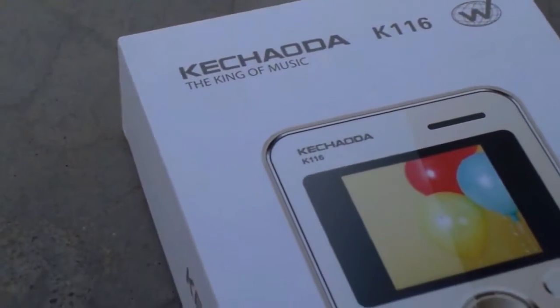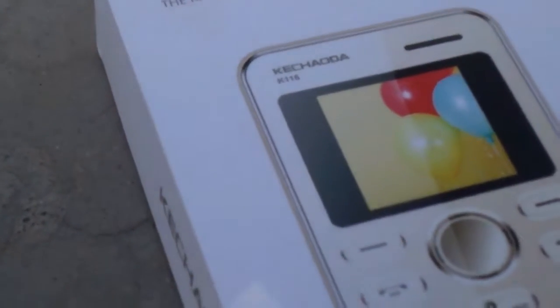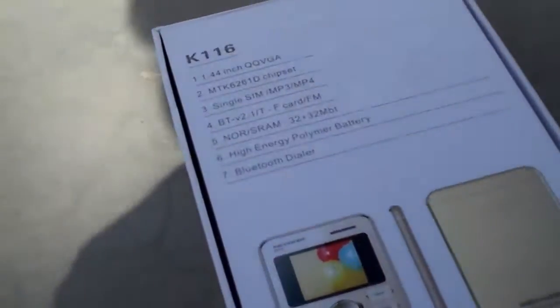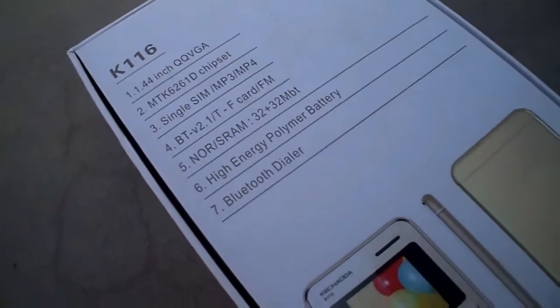Hey guys, welcome back to AZ Videos. New episode — in this episode we are gonna unbox the Kataorda K116 card phone. On the back side of the box we will get a quick specs of the phone: 1.44 inch QG display, MediaTek chipset, single SIM, MP3/MP4 support, and Bluetooth version 2.0.